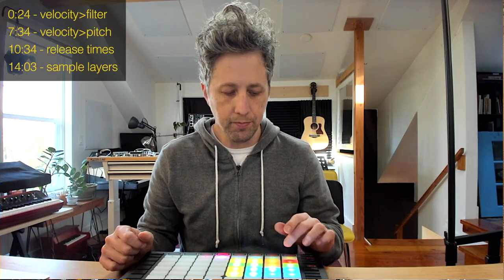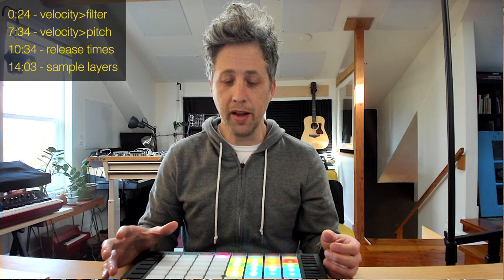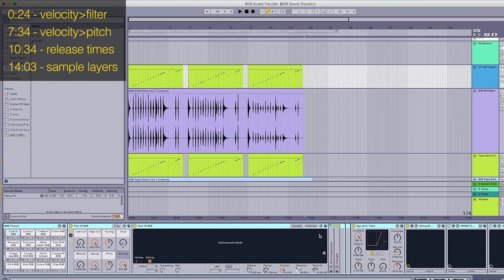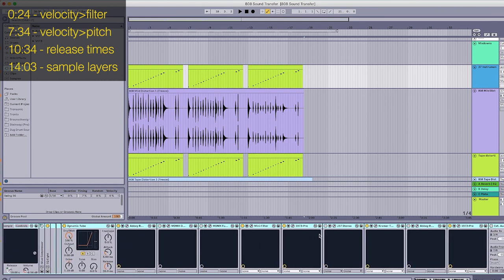The last technique to create more expressive drums is to layer samples based on velocity, meaning I take different samples and depending on how hard I hit the pad it triggers different samples. This takes a lot more work to set up so I'm not going into full depth right now — I'm creating a separate video for it. Here's a quick preview: I went into Ableton, found some really good 808 samples, put those in a track, and added a whole bunch of effects — different types of distortion, preamps, EQ, compression, etc.